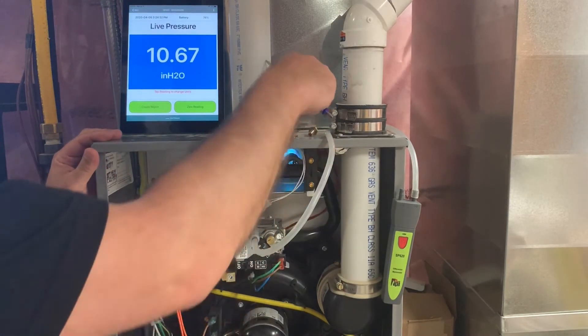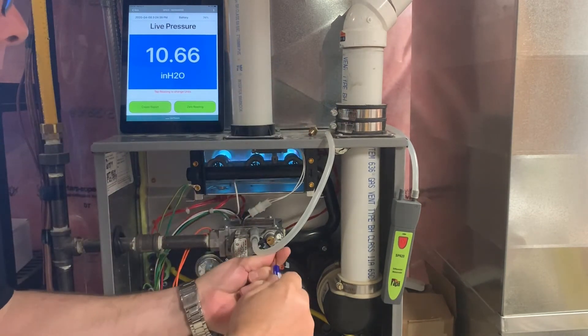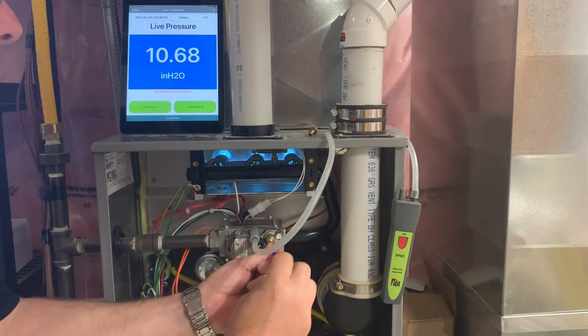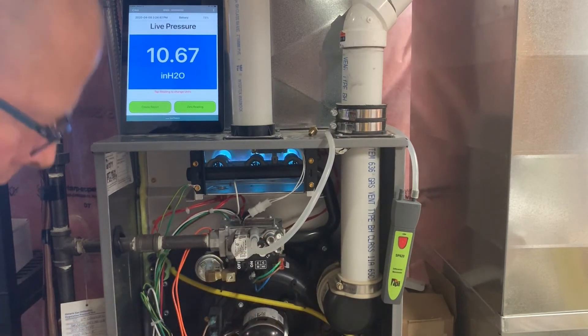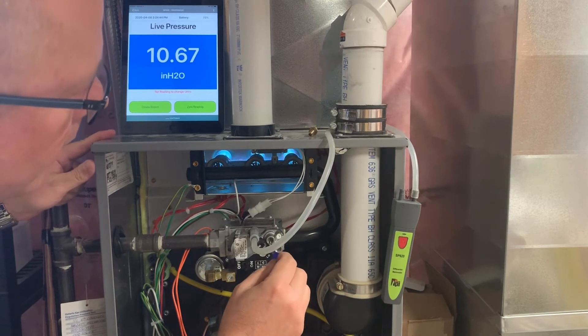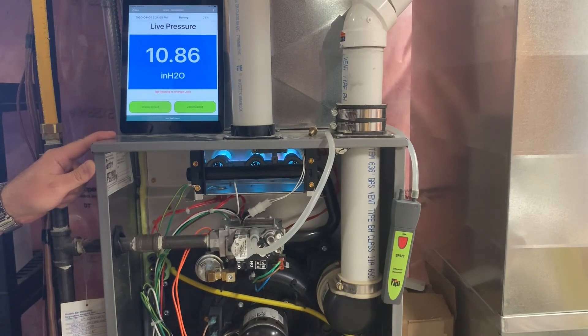Now we've gone up to high fire. Take the cover off for the adjustment. Here we're looking for 11 inches, or just shy — we don't want to over-fire it. 10.87 — that's great.